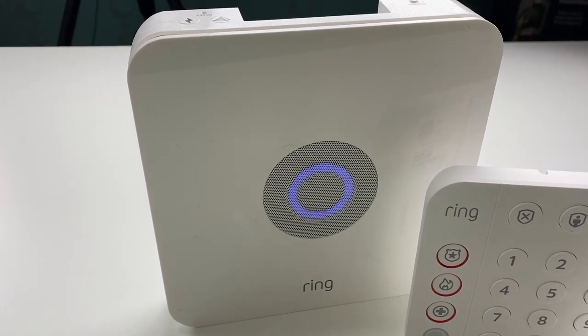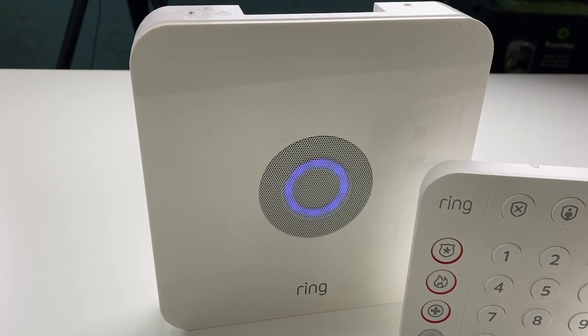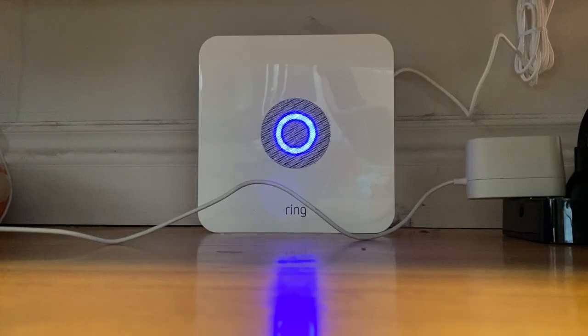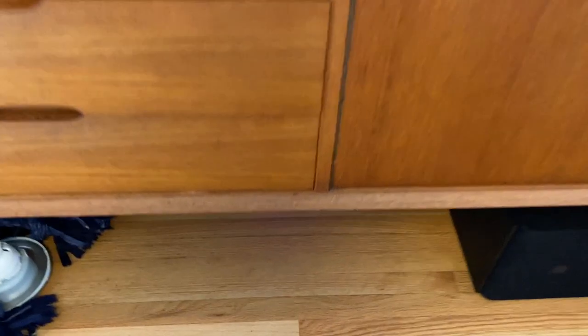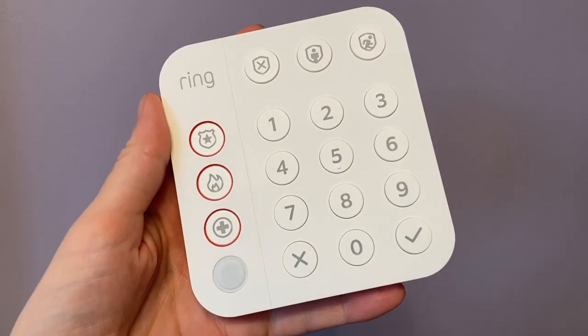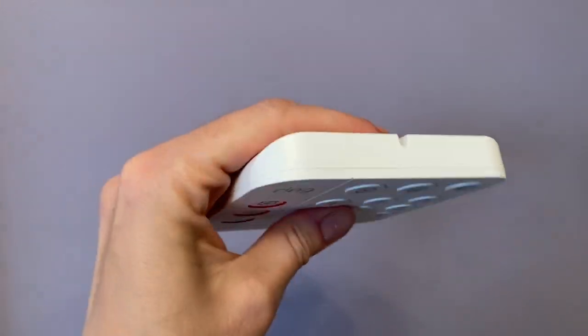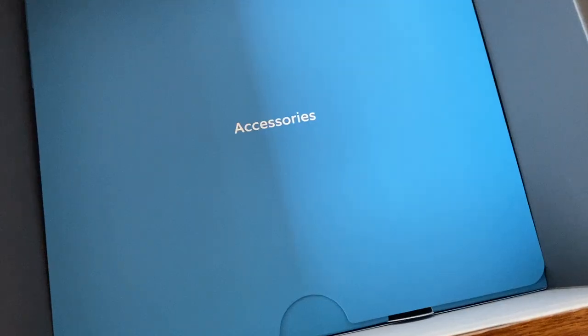So what do you get in the box? Ring Alarm comes with the base station, which is the brains for your system — it's also what emits the audible siren and door open alerts, so you want it to be located somewhere you can hear it. You also get the new keypad, which you can use to arm and disarm the system. You can wall mount this, and it also works as a portable remote control thanks to its sliding bracket, meaning you can bring it wherever you are.